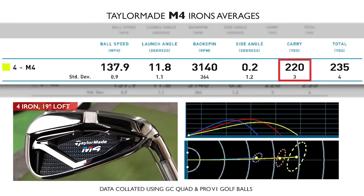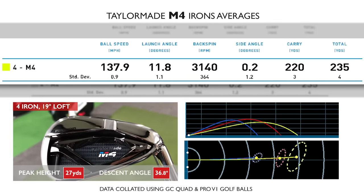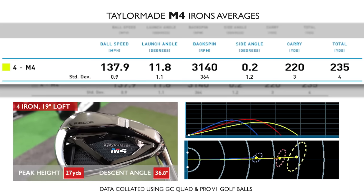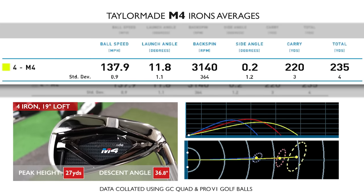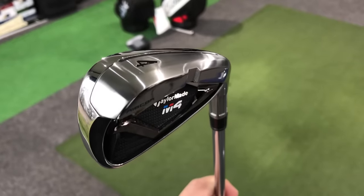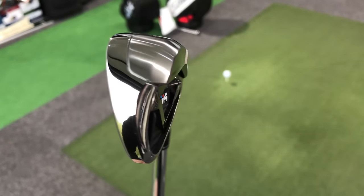The four iron was carrying 220 yards, with a descent angle of 36.8 degrees and a peak height of 27 yards — a slightly flatter flight. Spin was around 3,000 rpm, which you'd typically see with drivers or three woods. Again, with a 19-degree four iron, it's going to go a long way.